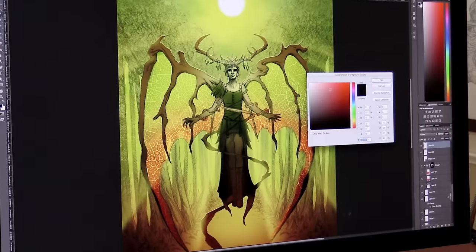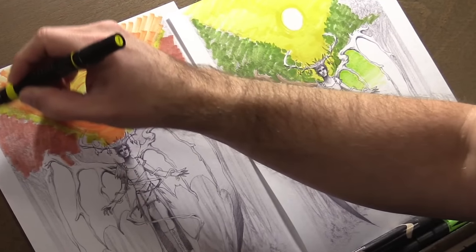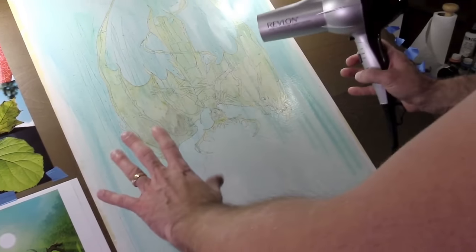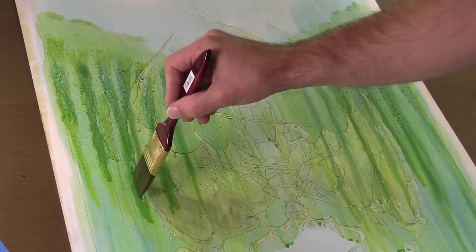Then we get to color studies. We learn what sort of palettes he uses and why, and also the difference between different sorts of acrylic paints. The painting begins and his narration is consistently clear and relevant, never muddled. We are coached through glazes and the drawing process, more controlled drippy glazes and value control.